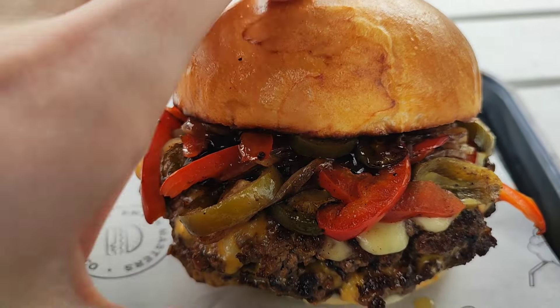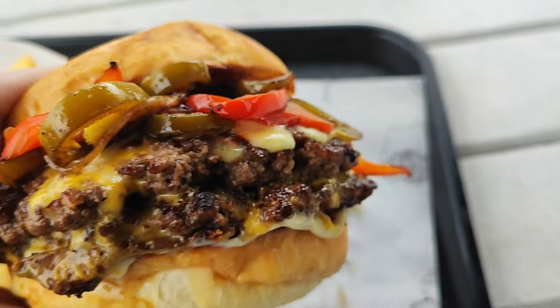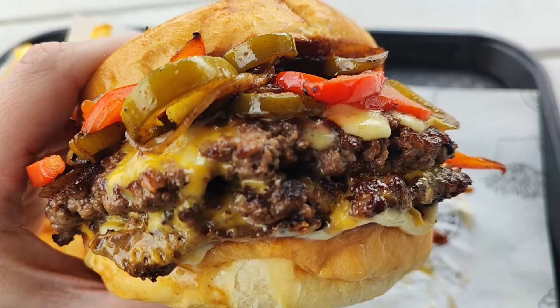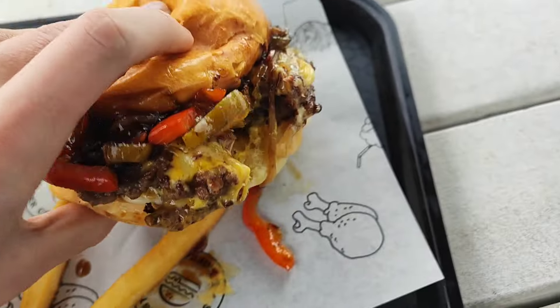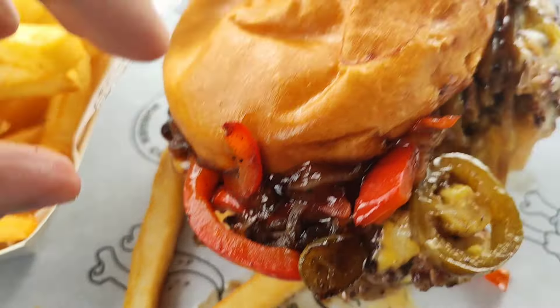Enough of me talking, I'm actually going to try this. That is a thumbnail right there. Oh my God, that looks incredible. It's a double as well, so I got double the flavor. You could get a single, but I got a double because I was really hungry. Let's give it a go. Philly cheeseburger going in. Wow. You can see it went all over the place — it's just so big.